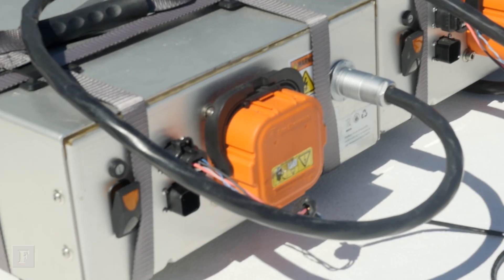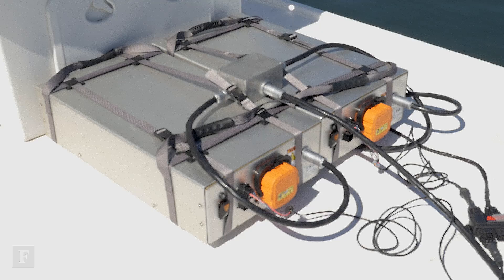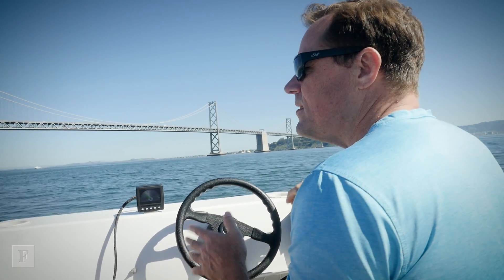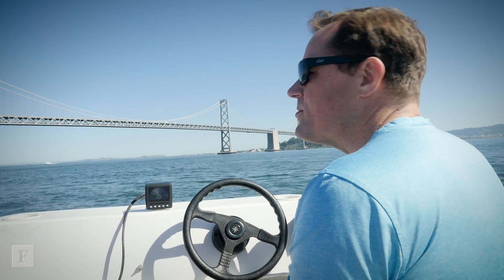How quickly can you charge this thing and where do you charge it? We can charge on any normal outlet, whether 120 volt or 240 volt. To fill half the battery can be done in as little as an hour, depending on which power source you're using.